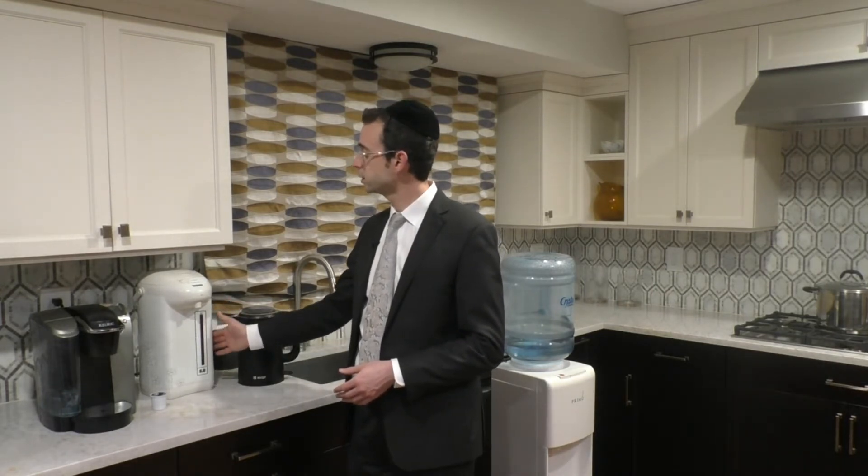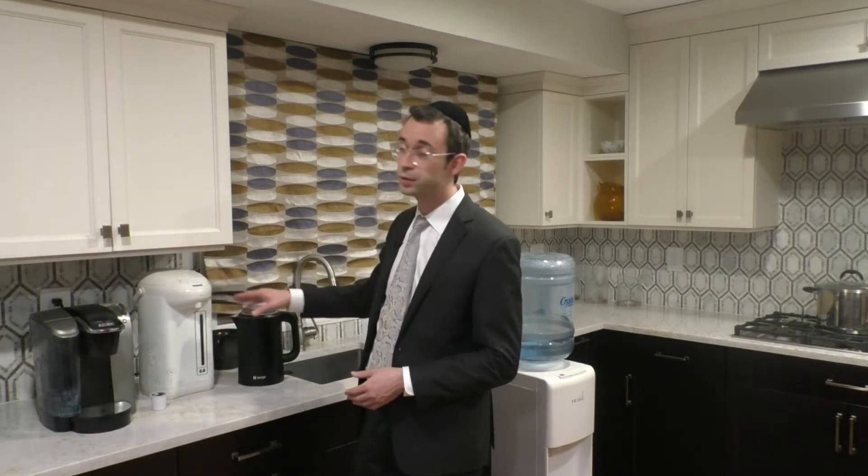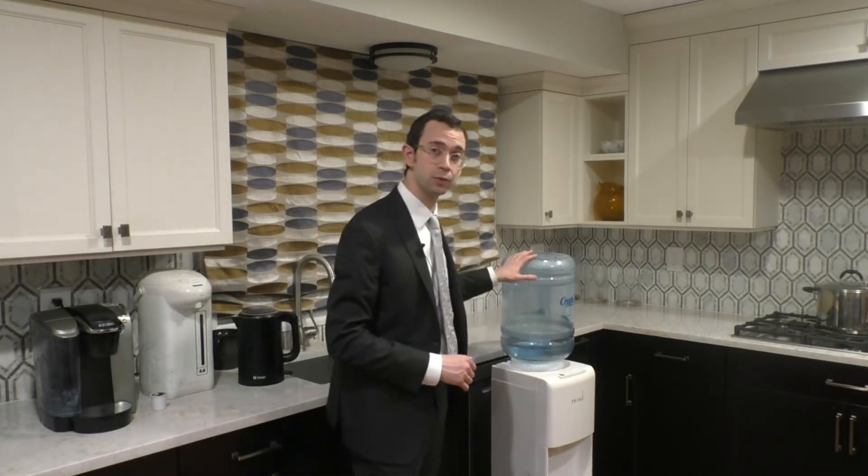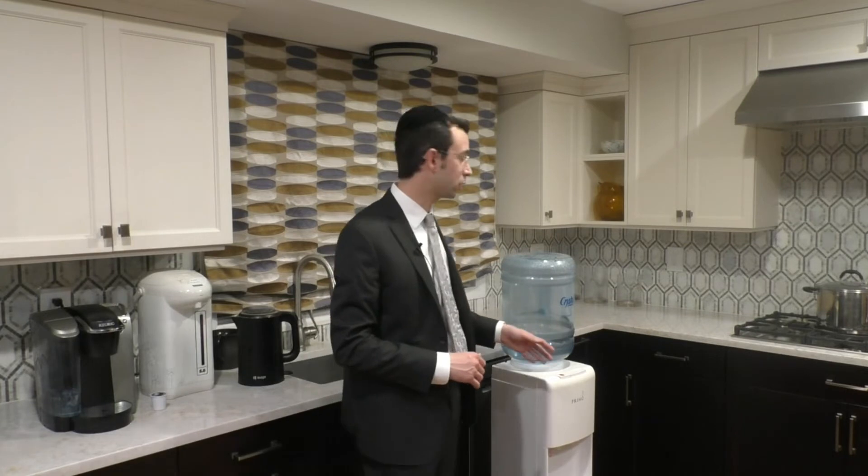One should be cognizant of the area the urn is in. It obviously needs to be cleaned thoroughly with a caustic cleaning substance on the outside, because it was certainly perhaps sitting in an area that was Chometz-dik. One needs to be very careful to achieve that.